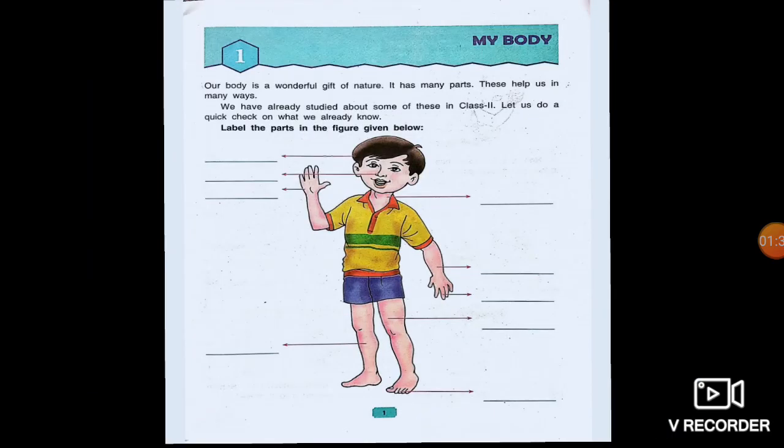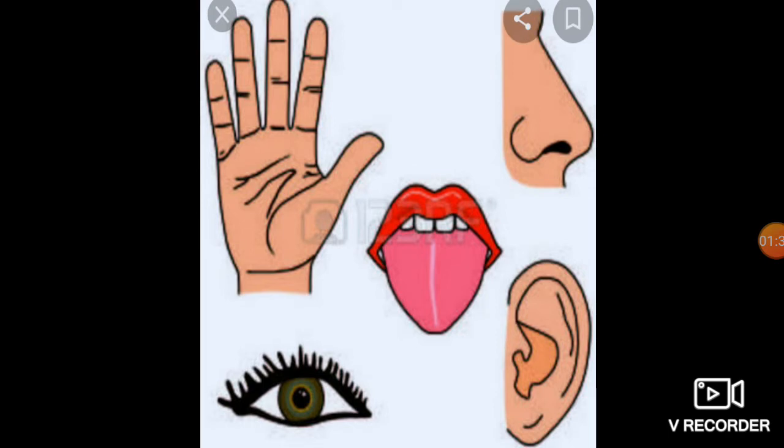The second topic of this chapter is Sense Organs. Here is the picture of five sense organs. The first one is hand or fingers, that is for the skin. Skin helps us to feel and enables us to feel rough and smooth surfaces, hot and cold things. Nose helps us to smell, and tongue helps us to taste. Eyes help us to see and differentiate between colors, and also help us to get an idea of distance. Ears help us to hear. This is all about sense organs.